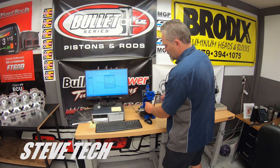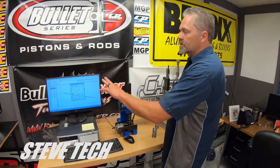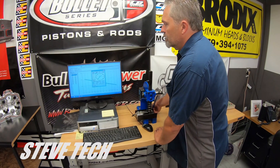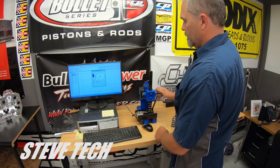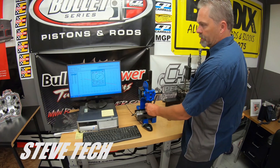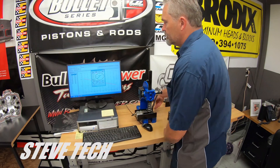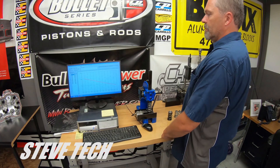We'll start out with the big triple spring, and you can watch the screen here — we'll run it all at the same time. I'm going to hit the test button. Then we'll run the double spring and I'll show you on the graph what they look like.